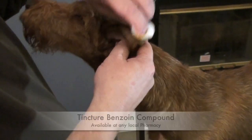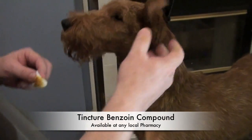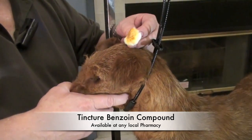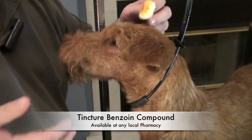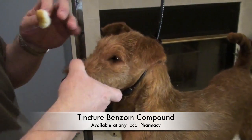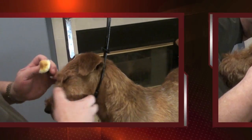This is tincture of benzoin. You can buy it in any drugstore — it is an antiseptic and it's also a little bit tacky. It helps the glue stick and it protects the skin from the glue.